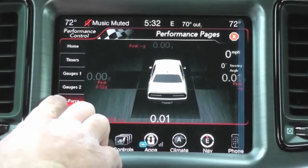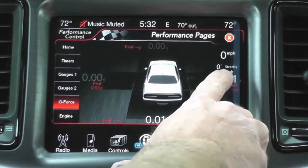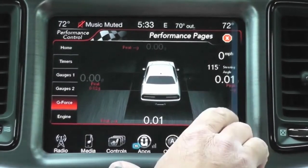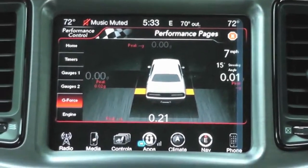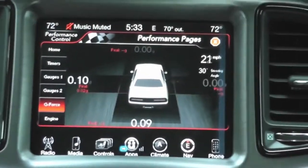Next I'm going to show you g-force, which gives you real-time g-force data. It also gives you your steering angle — as you turn your wheel you'll notice the angle will change. It also gives you miles per hour. So as you're driving it'll show you real-time performance data of the vehicle.